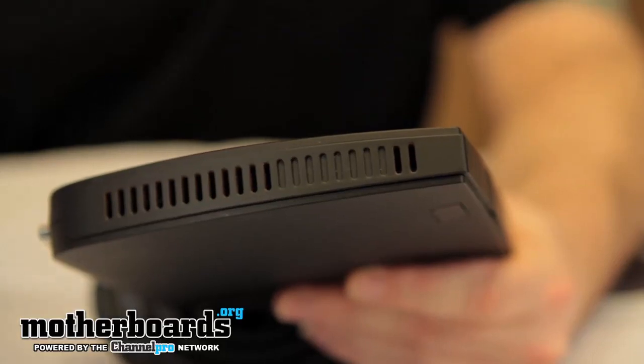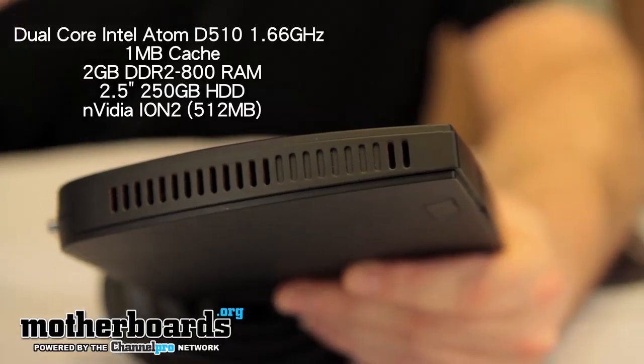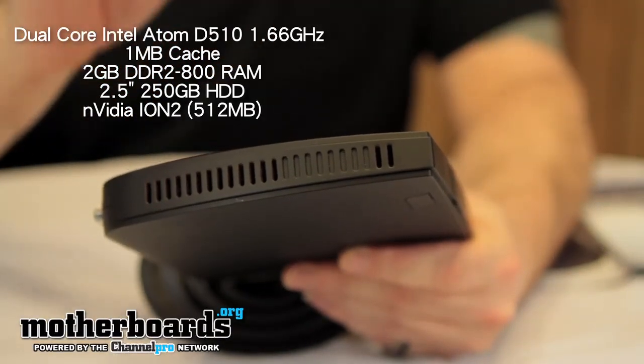The CPU inside of here is the new dual-core Intel Atom D510 running at 1.66 GHz. We also have internally 2GB of RAM, and the CPU has 1MB of cache.